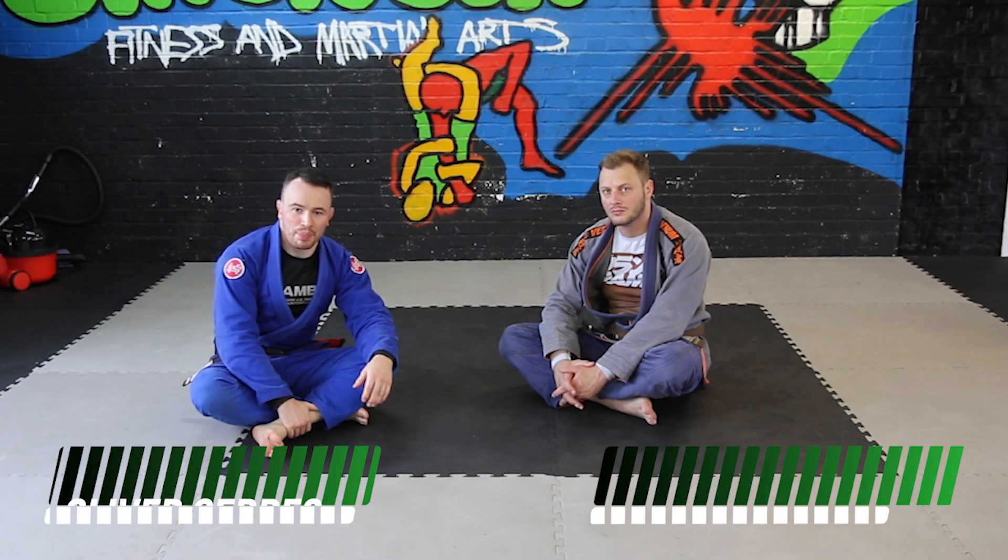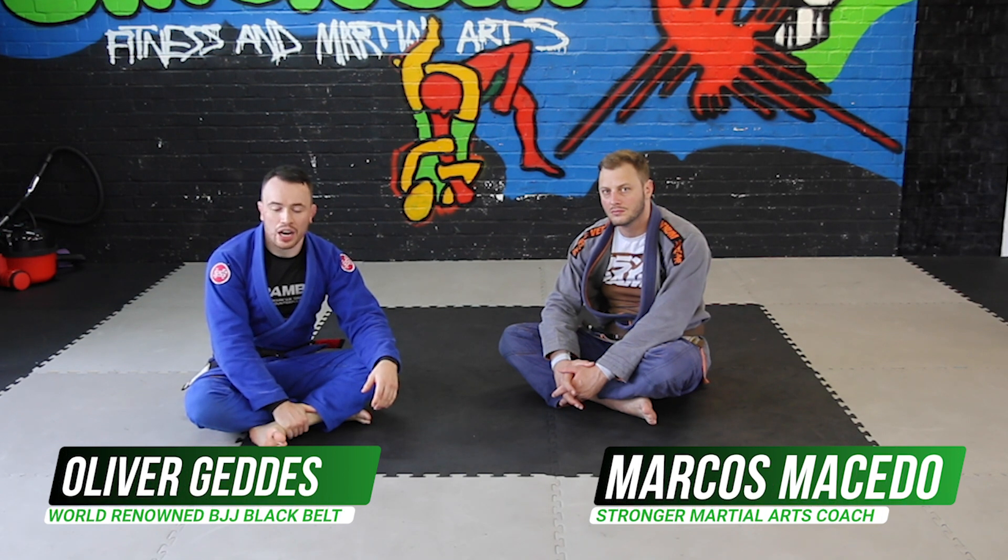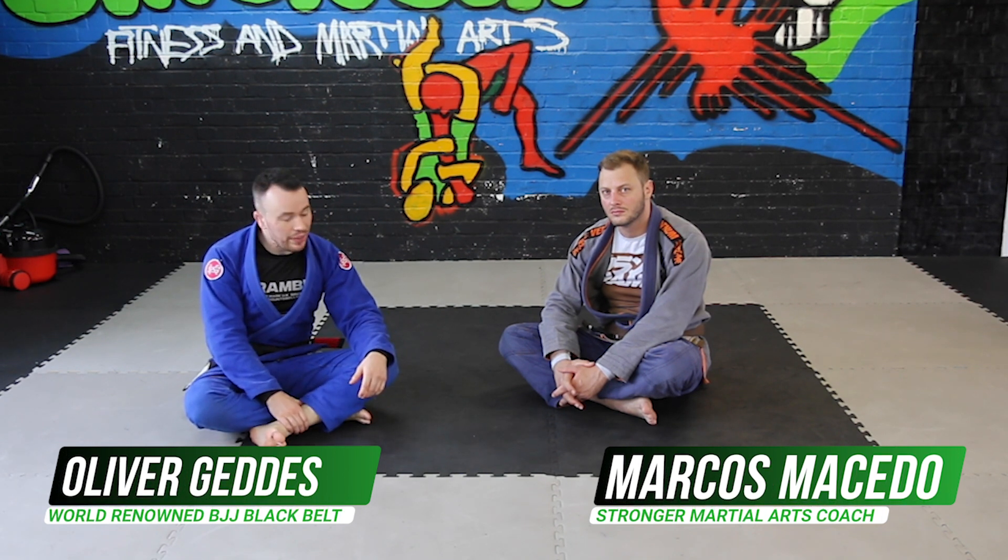Hi, I'm Oli Guinness, I'm a black belt under Roger Gracie, and today I'm here to show you a footlock variation.